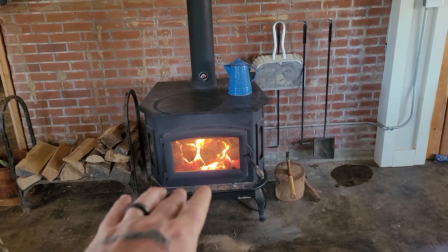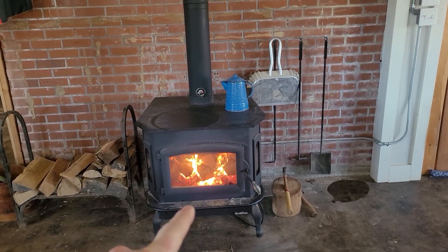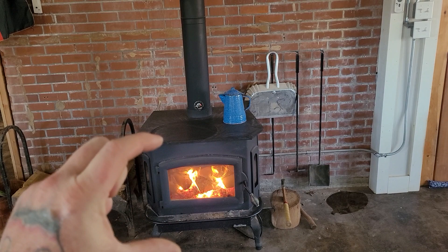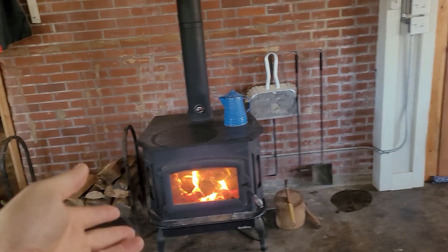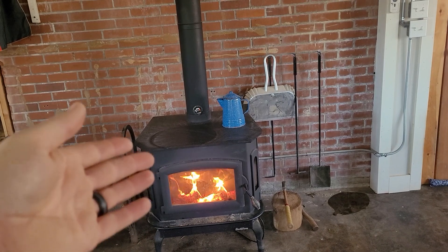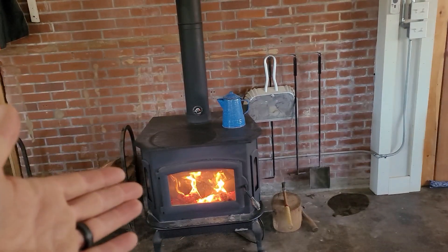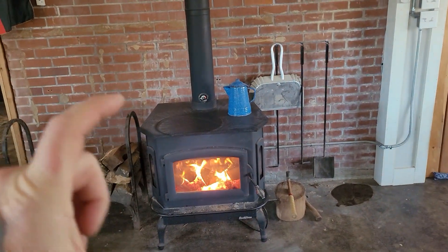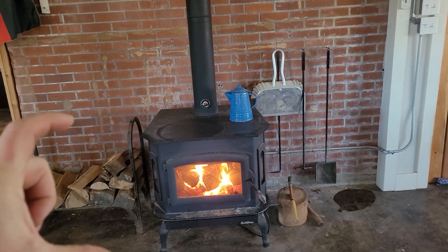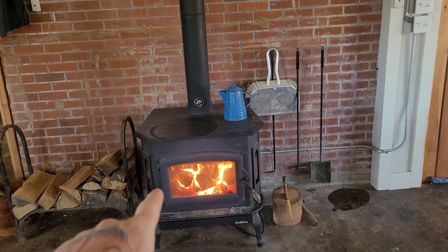We've been burning a good hot fire for a few days now, and the coals were so high. But we couldn't just let it burn down so that we could scoop out the ash and stuff like that, because it was still so cold. We needed the heat. And when your bed of coals gets so thick, they're putting out good heat and everything, but not as much as a full-packed fire can.